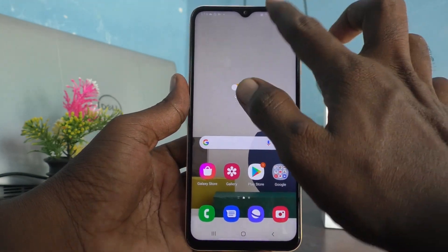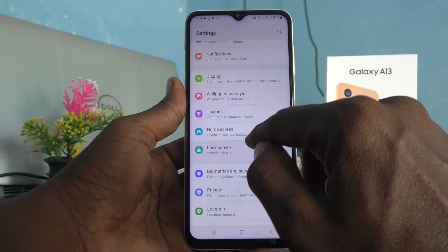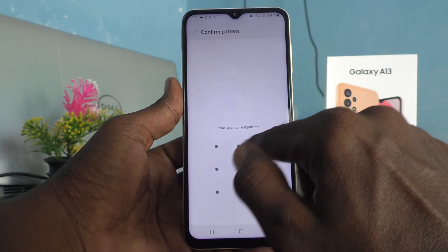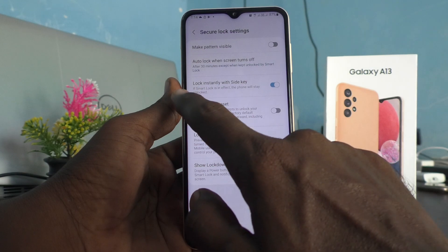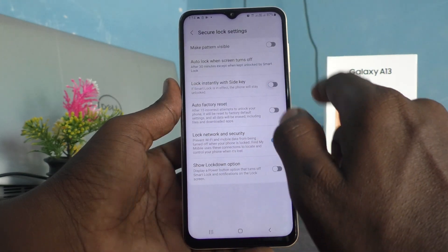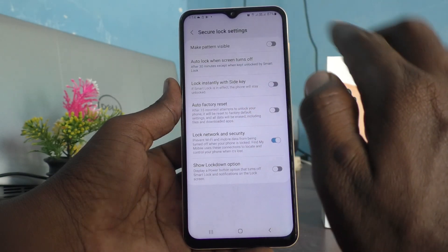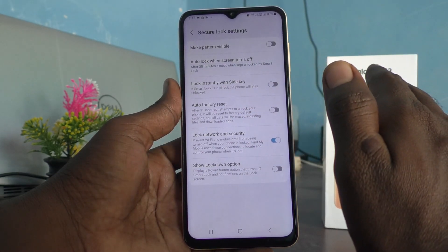So if you want to turn off this function, you can do it. Just go to the settings of your phone, click on Lock Screen, then click on Secure Lock Settings, draw the pattern for authentication, and here you have to turn off this button: Lock Instantly with the Side Key.